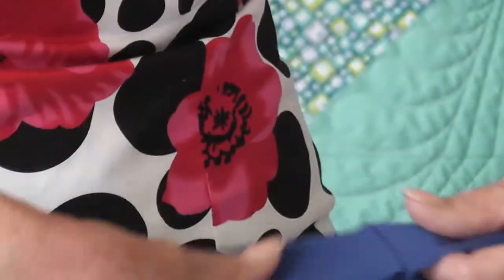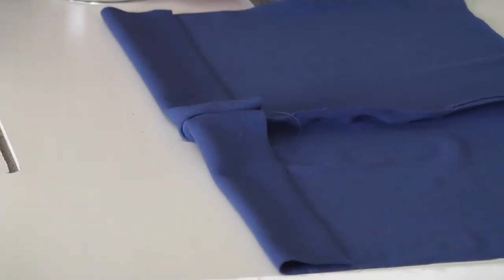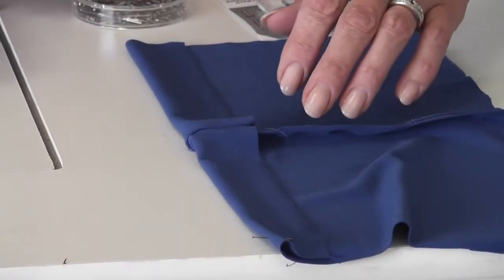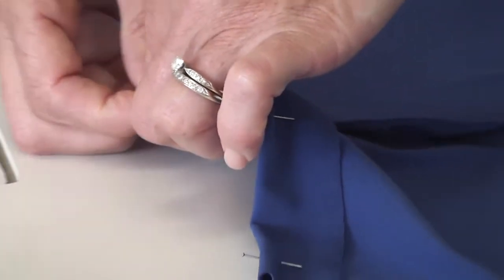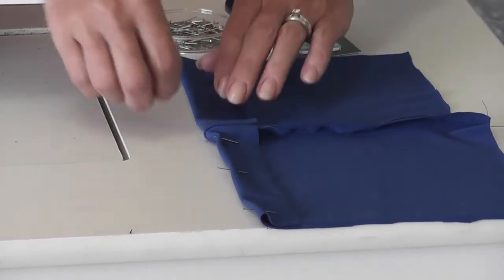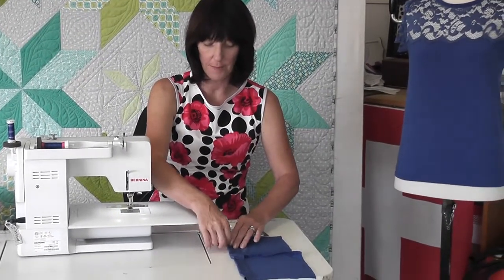When I turn the hem up, I turn it up to the right side, making sure it's at least one inch. I pin so my pins are on the right side because I'm going to be stitching on the right side. You should never stitch any closer to your folded edge than about three-quarters of an inch with knit fabric, or you'll get a horrible curly edge. If your knit fabric is sewn too close to the edge, it starts fluting. So if you have a nice depth to your hem, you won't have a problem.